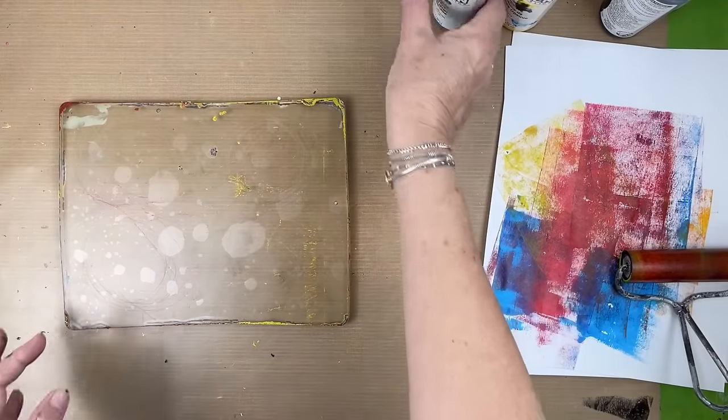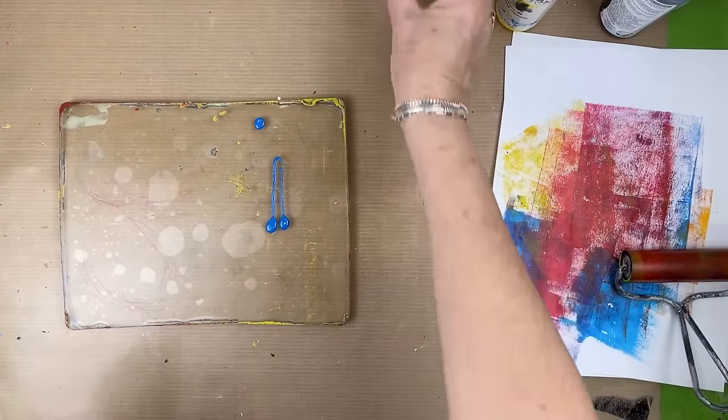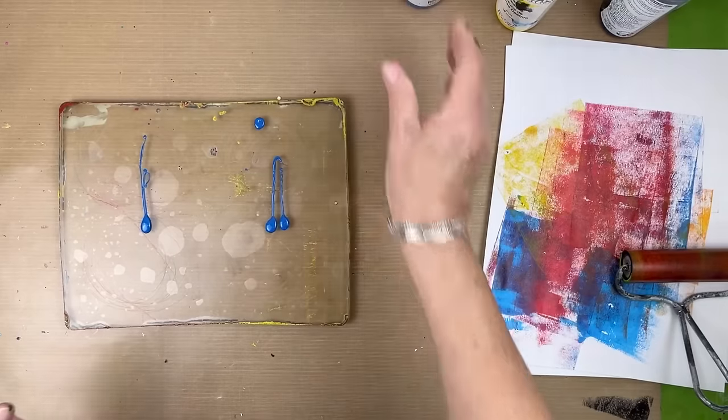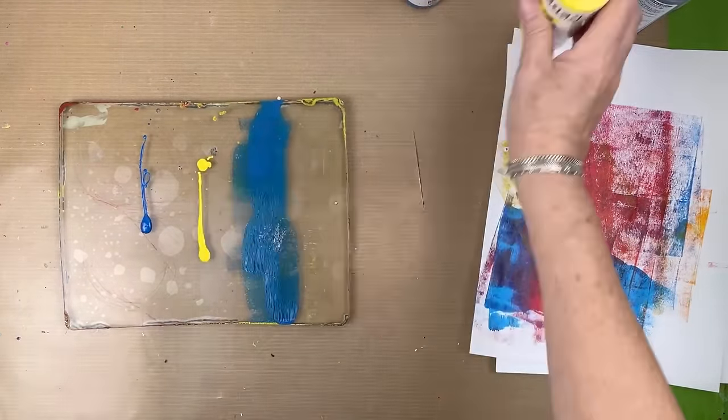You can see how fast the deli paper just picks up everything. Because we used this clean sheet to pick up around the edges, we now got some interesting things going through here. That's why I say go for the unexpected. Put down some blue and we're going to get some green. Let's put this down in the middle.